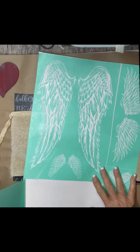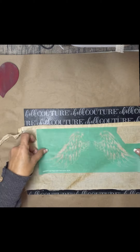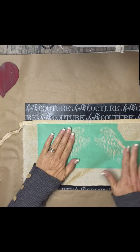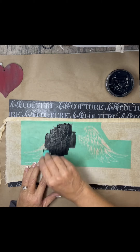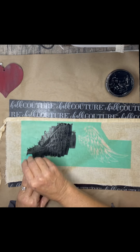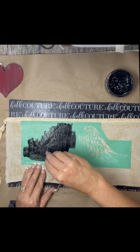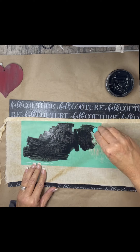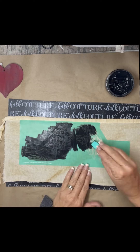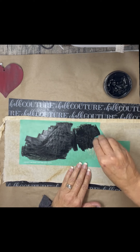I used my ink mat. It's sticky, so when you're going to paste — I'm actually using paste — but if you're going to use fabric, the ink mat just holds your fabric tight so it doesn't move. I love it. So I'm using one of the wing patterns and I'm using black paste.